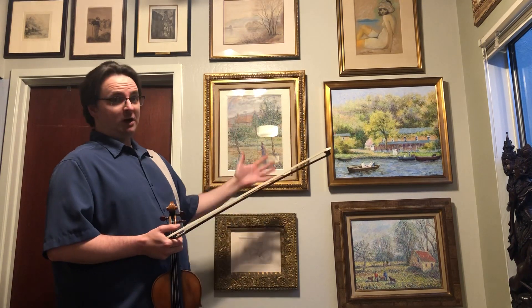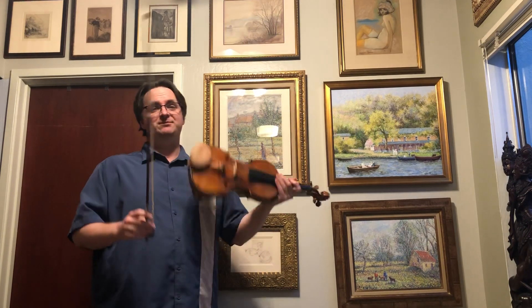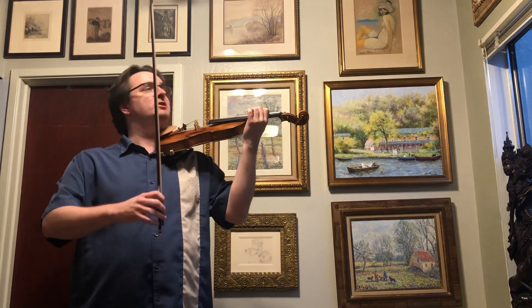This is the Pizarro wall. All of this stuff is by members of the Pizarro family, and I'll tell you about it after I play it. This is the Allemande from Bach's D minor partita.